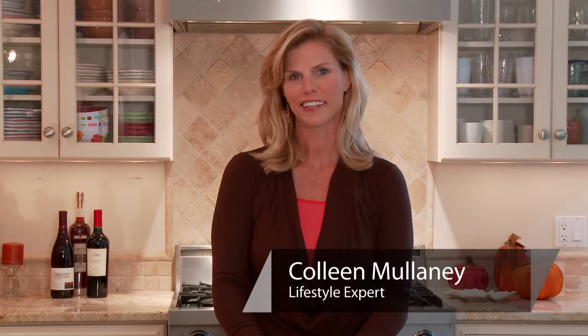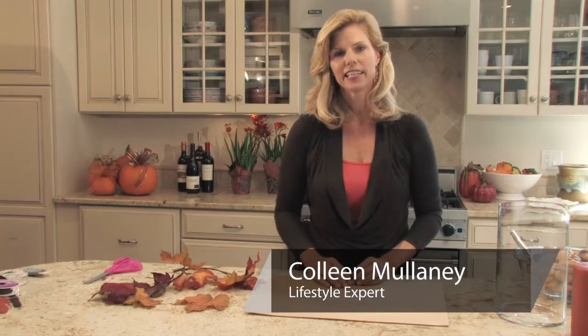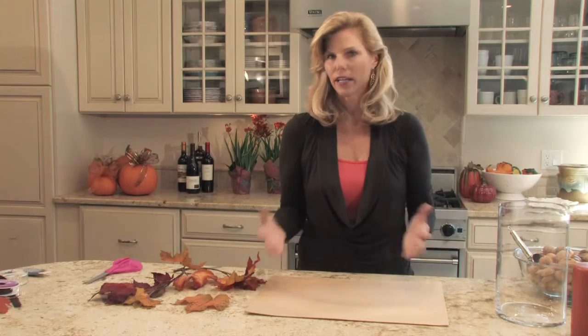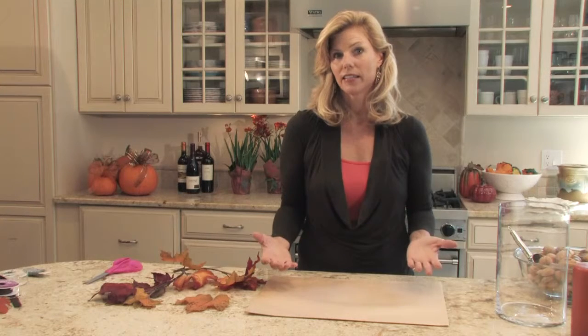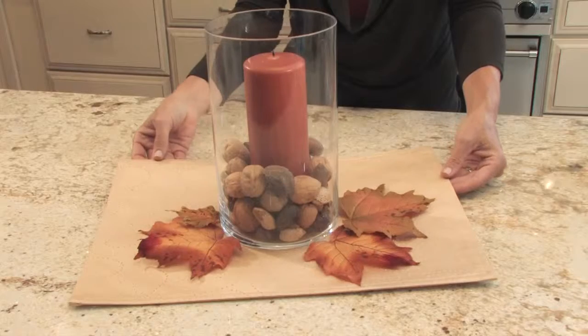Hi, I'm Colleen Mullaney for eHow.com. I was having some people over the other night and I didn't have anything for a centerpiece. I thought, okay, what can I put together from things that I have on hand? And I came up with something that's really kind of fun, and I want to show you today.